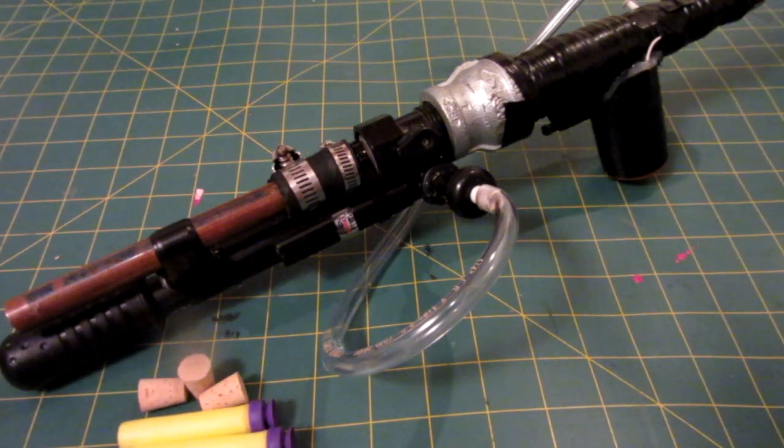Hello everyone, Inventor719 here. I've been pretty busy with exams recently, pretty busy schedule, but I have another project going on right now. Hopefully I can upload that new build later this week or early next week, but in today's video I decided to modify an old project and show you guys what it does.